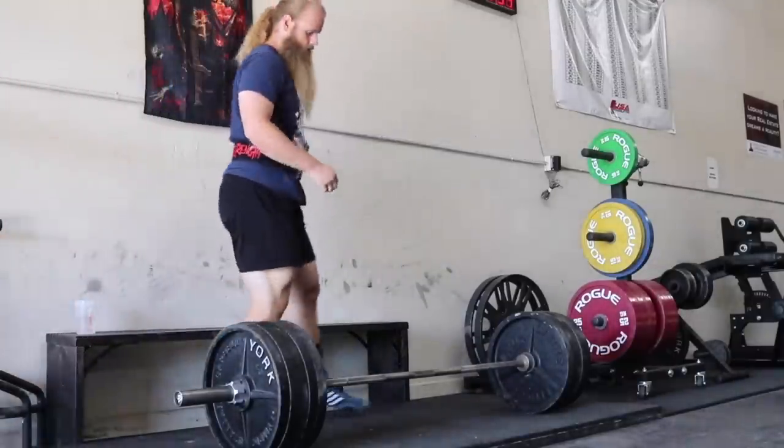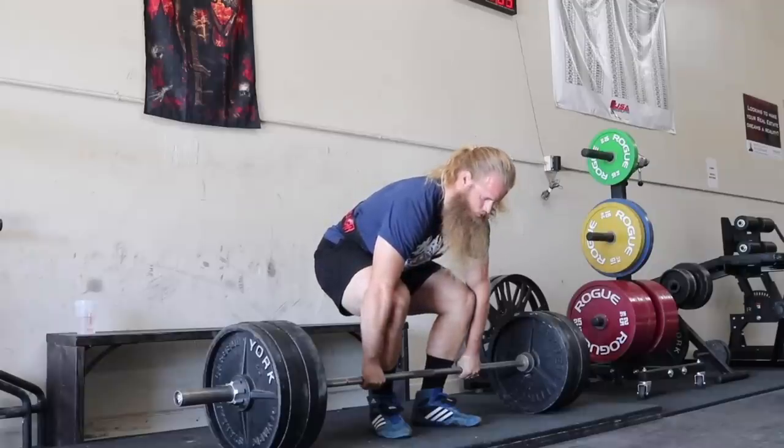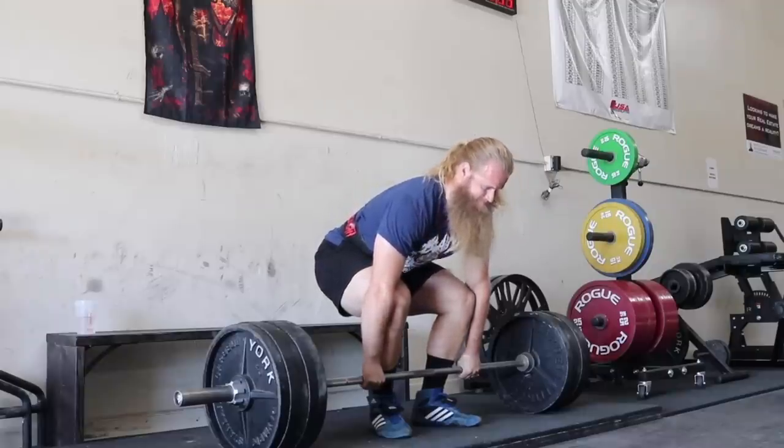Fra Fiume: your opinion on the trap bar deadlift with low handles instead of a regular barbell deadlift, for strength training — not powerlifting oriented. I'm glad you added that last bit. Yeah, trap bar deadlifts are fine. It's a good form of resistance training. If you just want to lift some weights, the trap bar deadlift is totally fine.